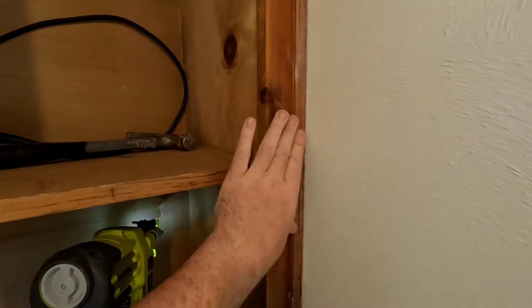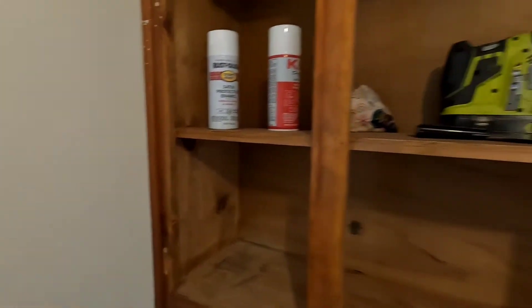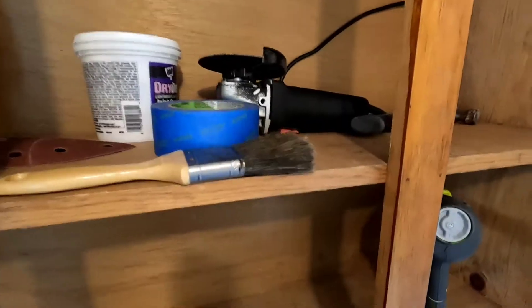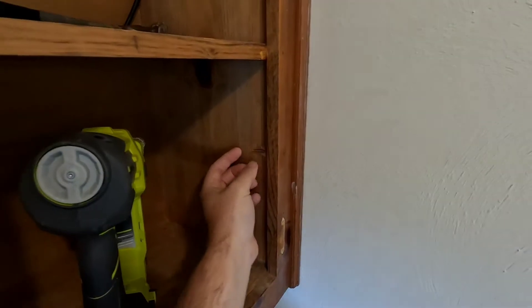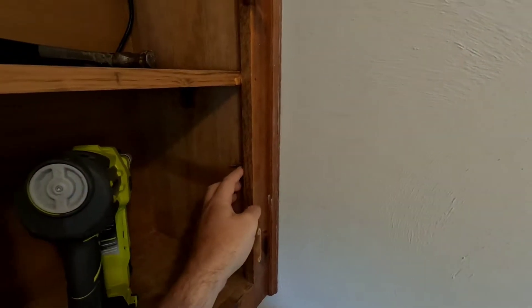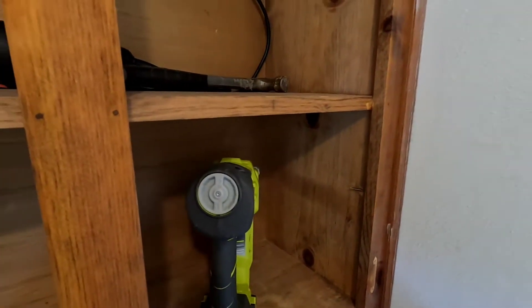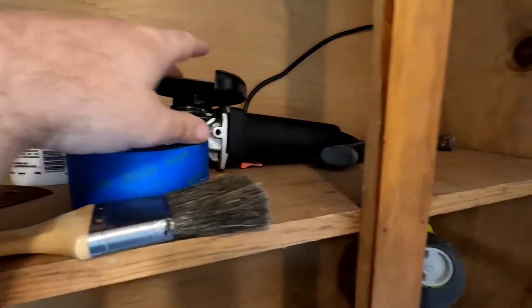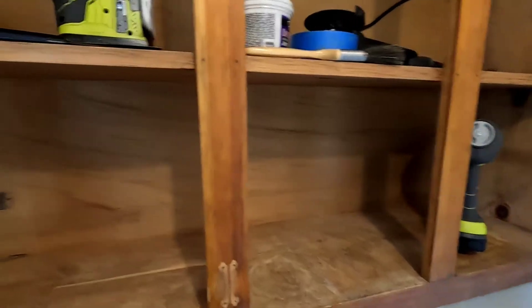All right, that is nice and tight — not going anywhere. I'll do the other side off camera. I would use snips to cut these nails cleanly but I don't know where they're at because a lot of my tools are still packed up in boxes in the garage, so I'm just going to use my angle grinder and cut those little nails off and hammer them flat.